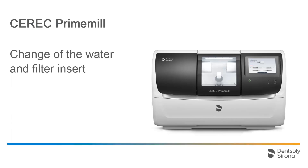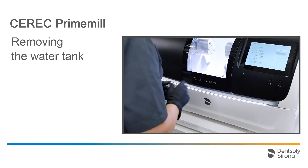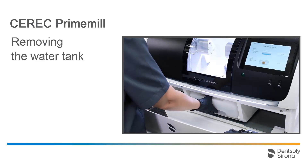Welcome to this video tutorial on the topic of CEREC Prime Mill. In this video, we will demonstrate how to change the water and the filter insert. The water tank is located in the compartment below the chamber. The tank can be removed simply by pulling it out.